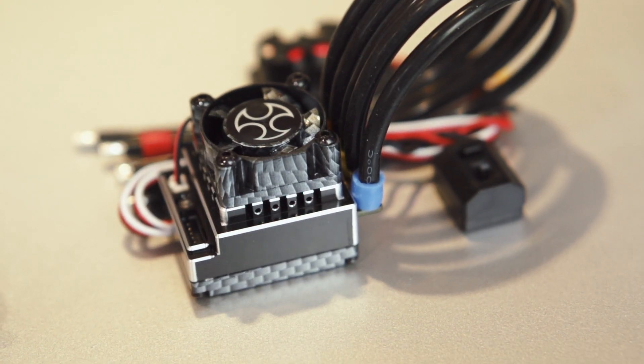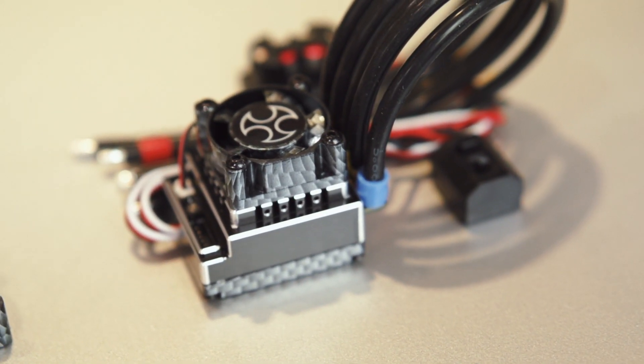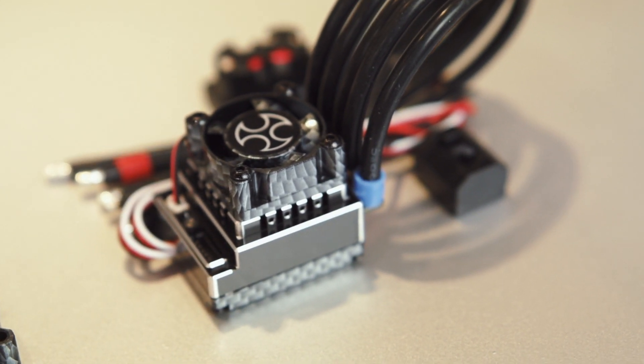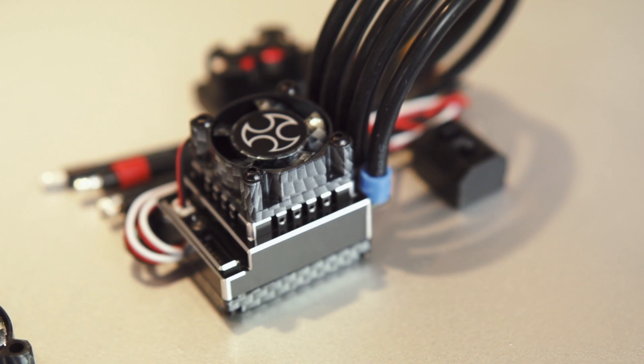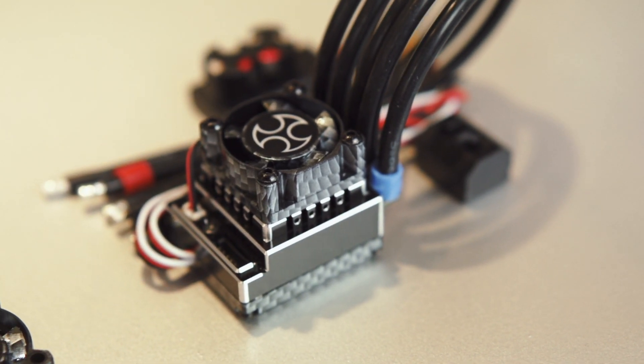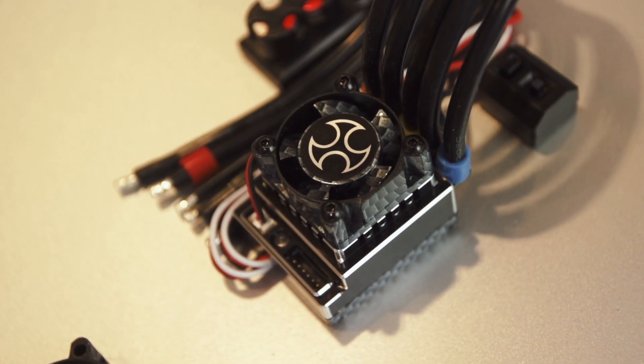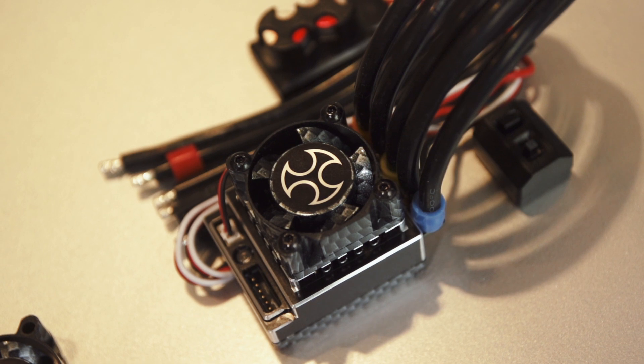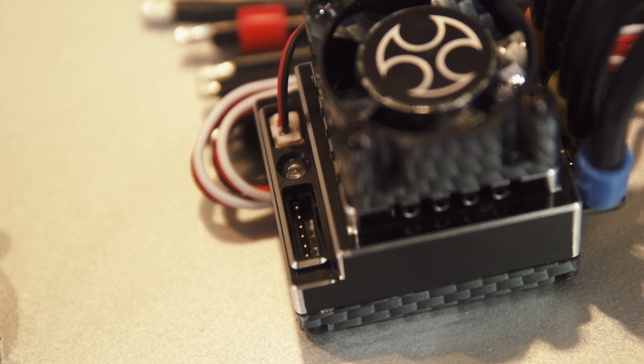This new 1:10 scale competition speed controller is the update of the very popular and successful R10 Pro. We have here an updated PCB with a lower inner resistance, so you have even better efficiency for this speed controller. You have again the two sensor ports, and you have an updated, improved software.